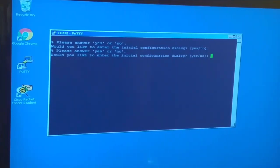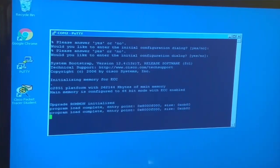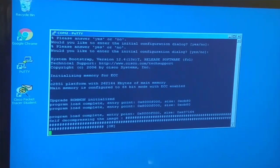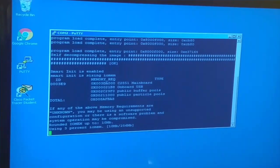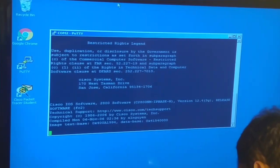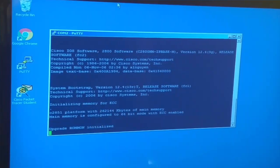Before moving on, I want to show you the boot process we talked about. I'll turn the router off and back on. You can see it going through the boot process - it's looking for information, checking memory, checking for the configuration file, checking for the IOS. This is basically the same as a normal computer starting up: it looks for the boot loader, then checks whether it has Windows or Linux, and shows you the screen. But on a router, there's no mouse or keyboard - the only way to interact is through that console rollover cable.